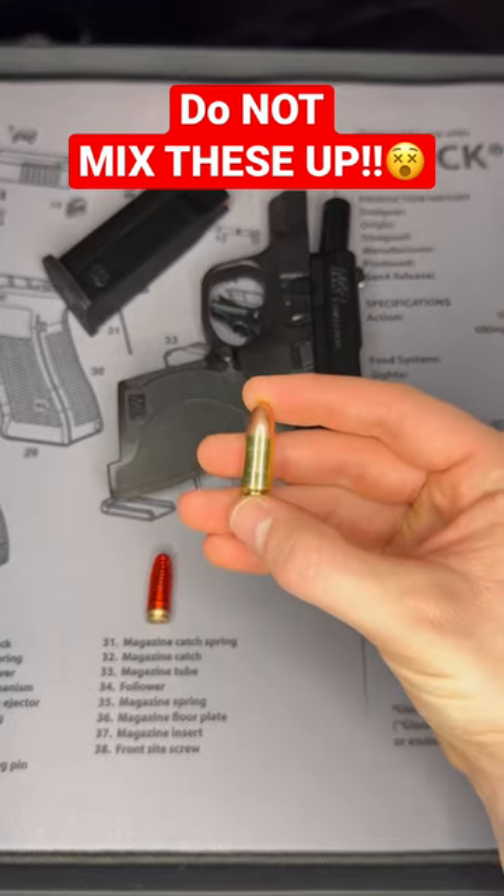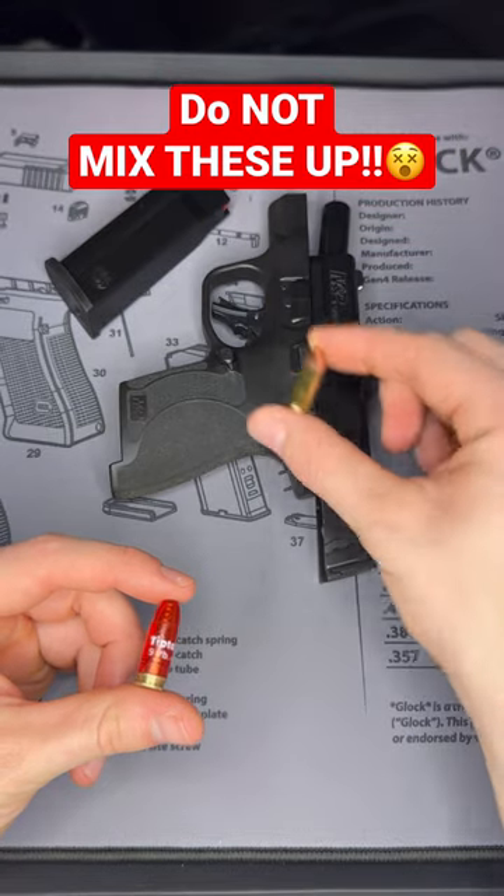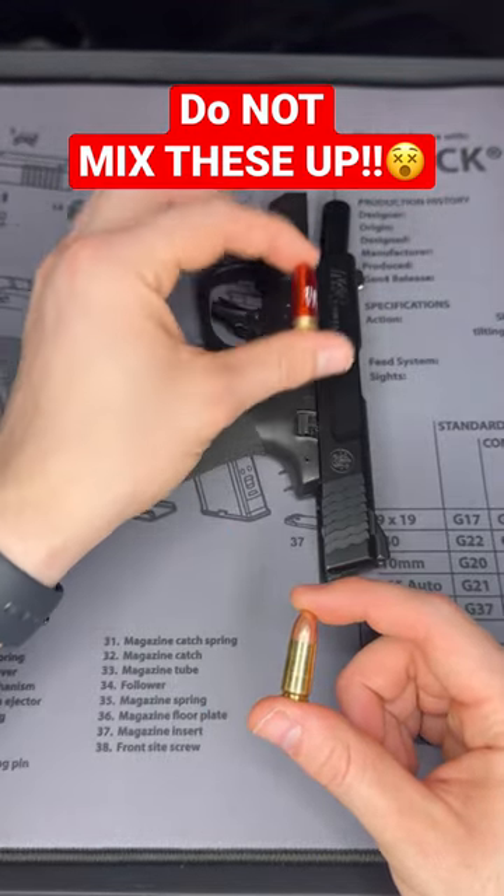For those who don't know, this is a real bullet and this is a snap cap or dummy round. If I load this into my firearm it will go bang and shoot. If I load this into my firearm it will not go bang and it will not shoot.